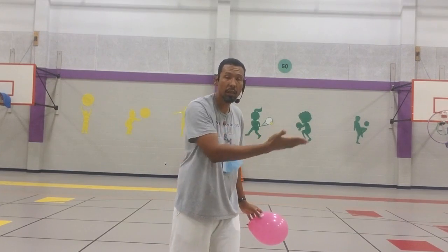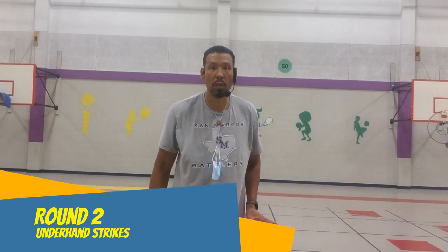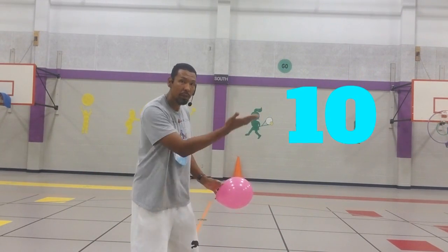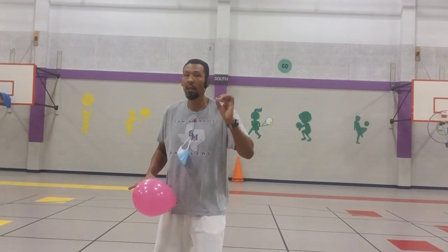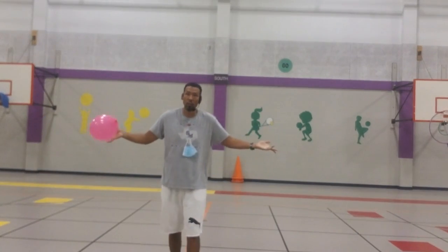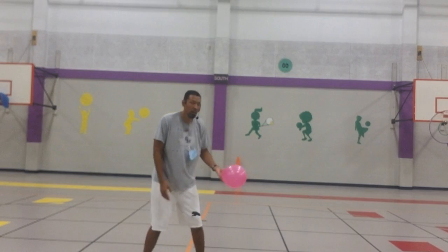Round two — we're going to work on our first specific type of strike: underhand. We want to keep the balloon alive and in the air, but every time we strike it, we want to underhand strike it. Work with your right hand first for 10 underhand strikes, keeping the balloon alive, and then your left hand for 10 underhand strikes, for a total of 20 strikes.